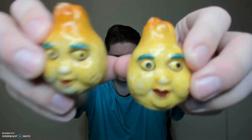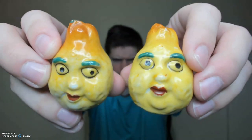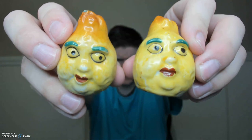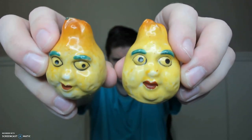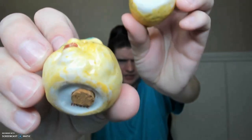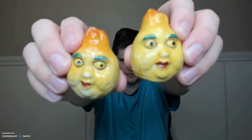I bought these a long time ago. They're made in Japan. I love them — they're lemons. Look at their faces; it looks like they ate a lemon or they're just horrified at what they just looked at. They're made in Japan and they're fun. I think I paid like $1.50 for these.